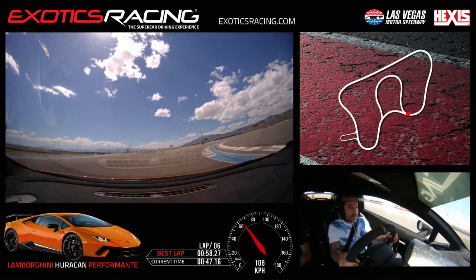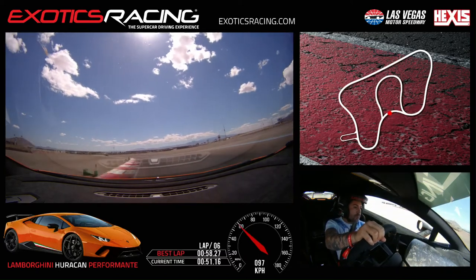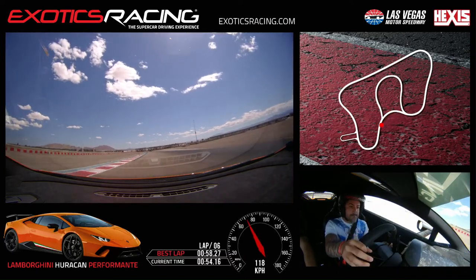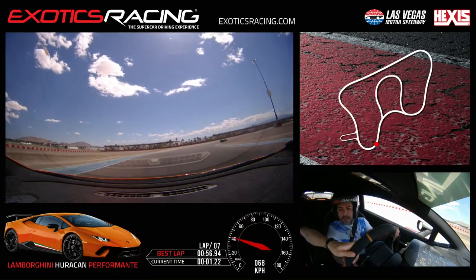Touch the brake, stay to the right, look left, turn in — patient, patient. Now squeeze and unwind. Throttle back to the left-hand side. Brake hard, stay to the left. Omar, that was seven right there. Awesome.